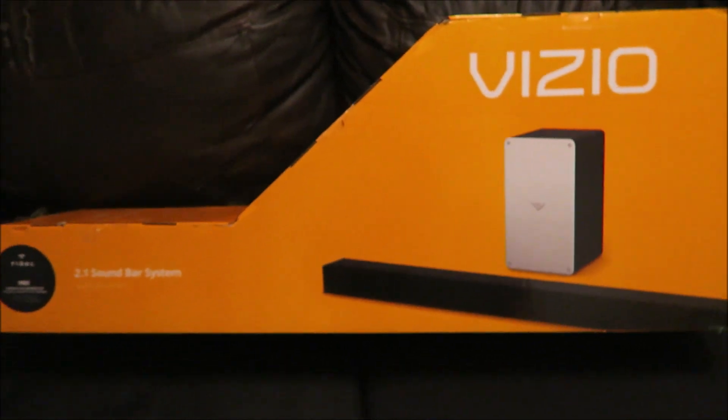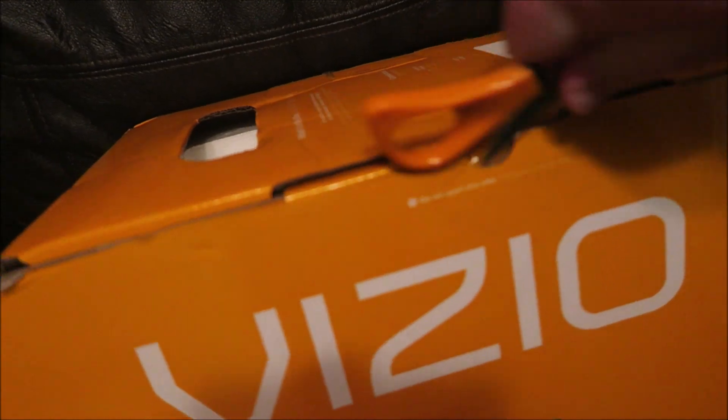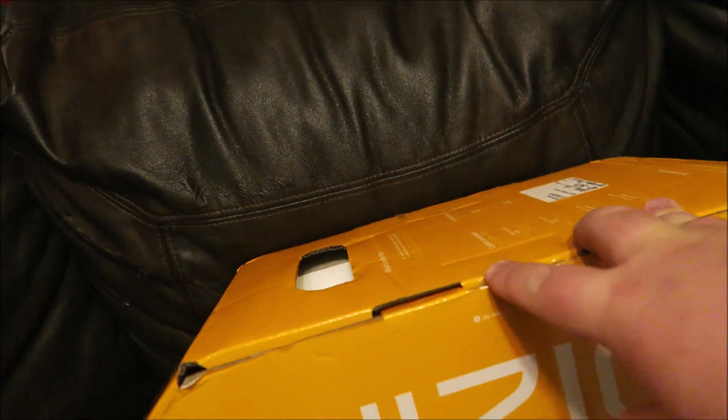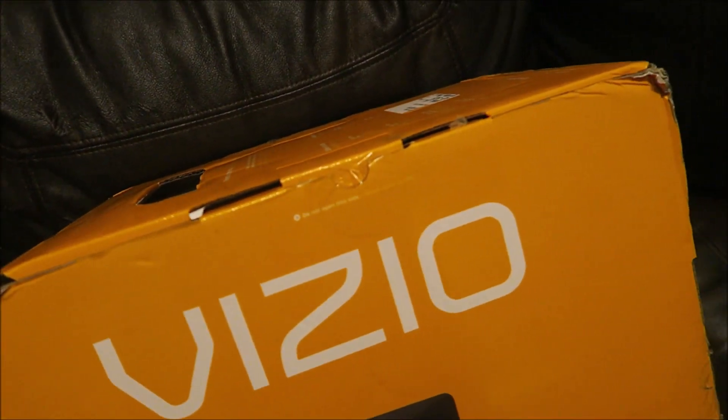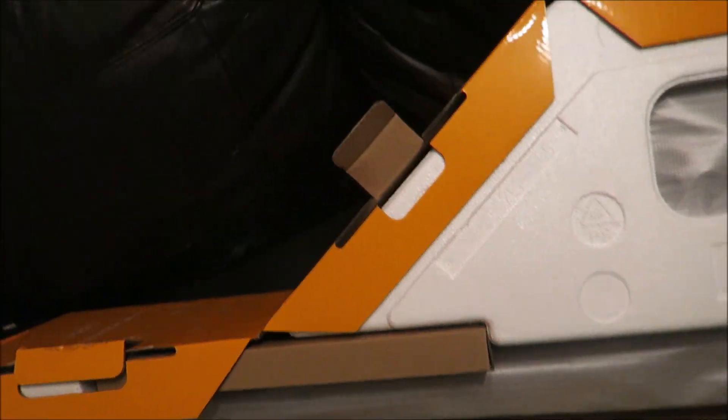So there's the box. I'm gonna start opening it with my scissors here. Got a couple of places to open. It's hard to do this with one hand and the camera in the other. All right, I did it — no problem with two hands. So here we go.